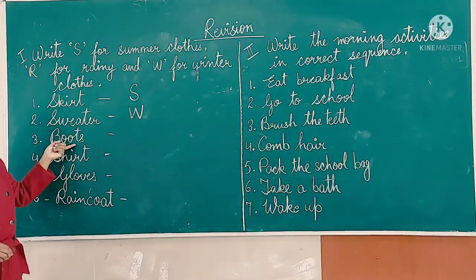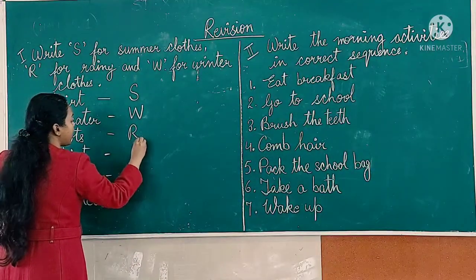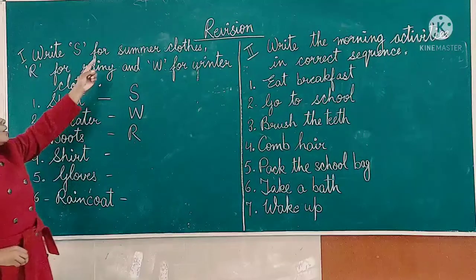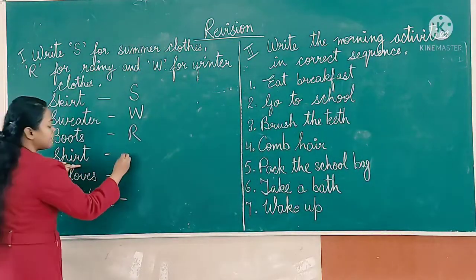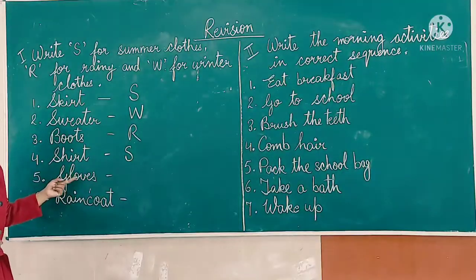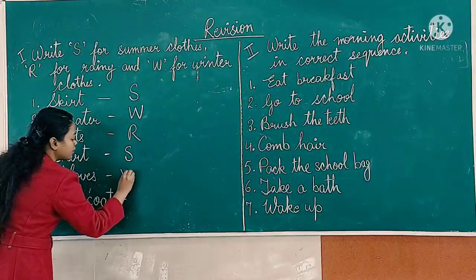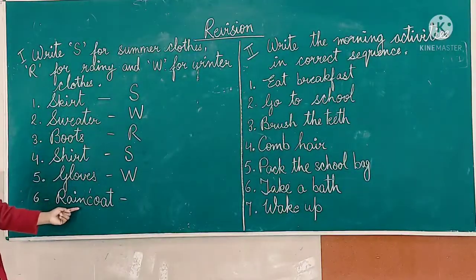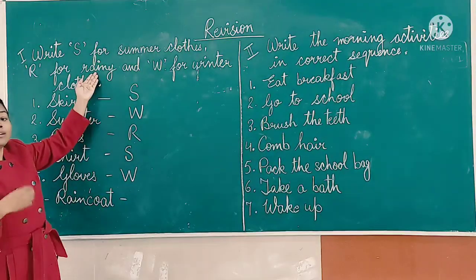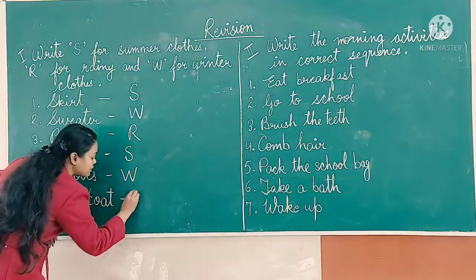Then boots — boots are worn in rainy season. We will write here R. Then shirt — shirt is a summer robe. We will write here S. Then gloves — gloves are worn in winter, so W. Then number six: raincoat. When we wear a raincoat, it is when there is rain. We will write here R.